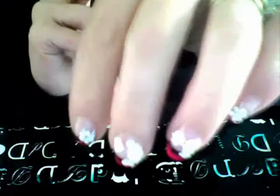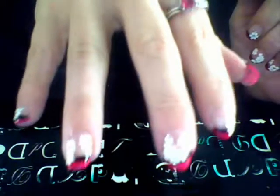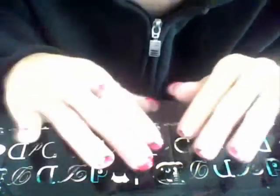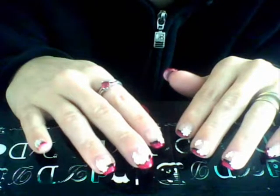Now you can put a top coat. This one is without the top coat because I just did it, and this is what it looks like with a top coat — nice and pretty, all done. Both of my nails look gorgeous.